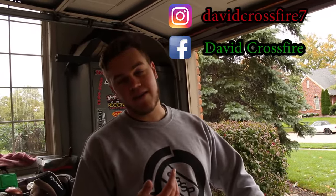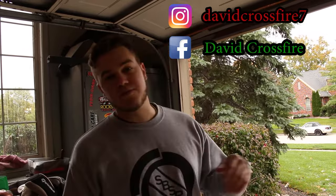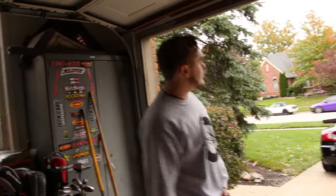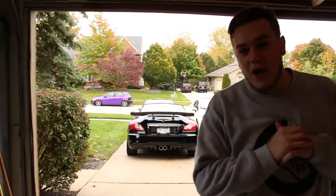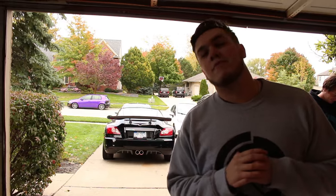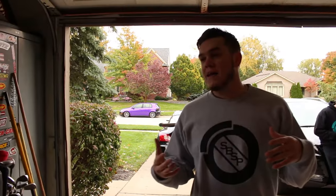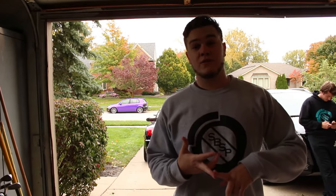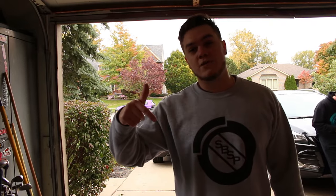Look him up on Facebook — David Crossfire — he makes custom decals so hit him up if you want some made. We'll get some driving videos soon even though the insurance is off. The battery's dead, not sure what's wrong with it. We also have two videos already ready to upload, so stay tuned, and we're filming three or four videos this weekend including this one — follow the channel.